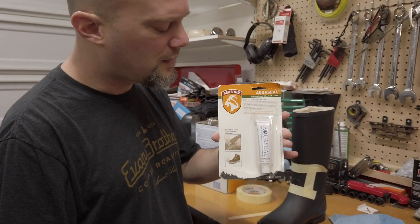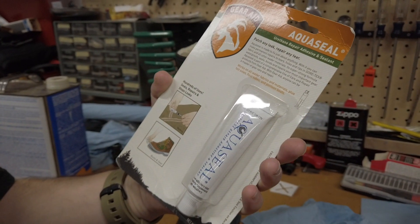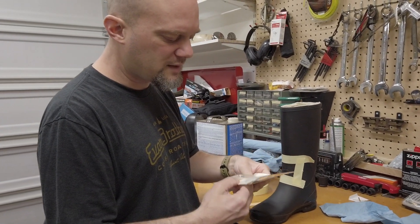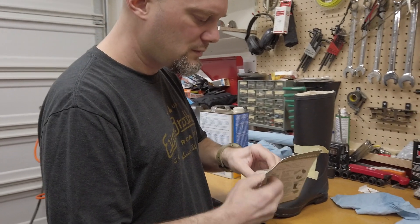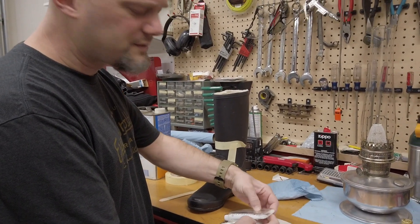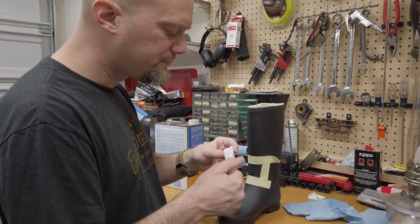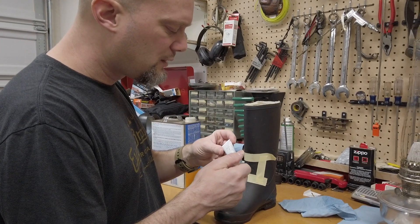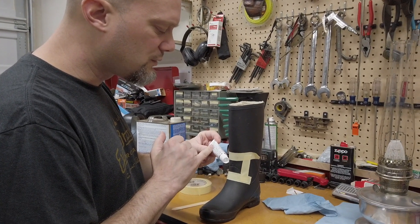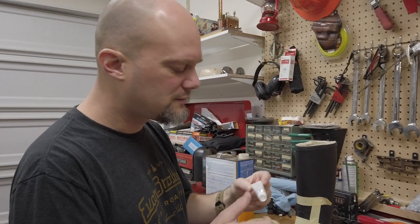So now we're going to use this Gear Aid AquaSeal. This is an old tube I've had for a couple of years — I got it for repairing waders and stuff. They still make this; you can get it on Amazon. The tube is black now but it's the same stuff. It's a urethane repair — you could probably use Shoe Goo and stuff, but this is supposed to be pretty good. It takes eight to 12 hours to dry. Fill cavity, quarter inch behind tape, remove tape after full cure. I guess I should read the instructions, but nobody does that.